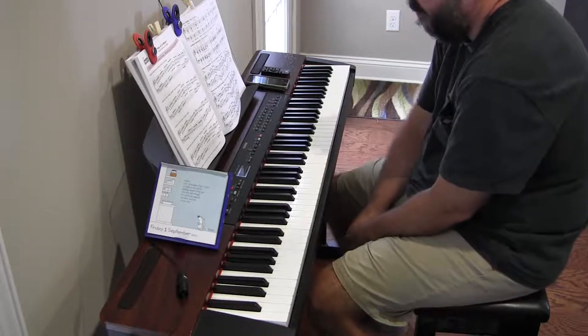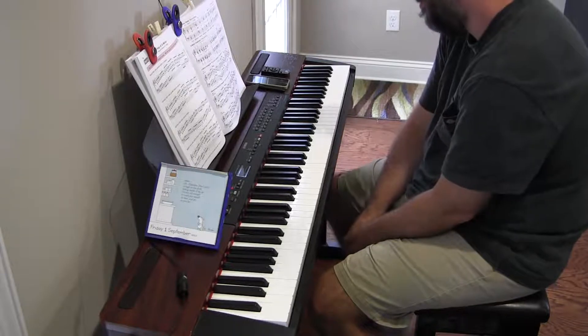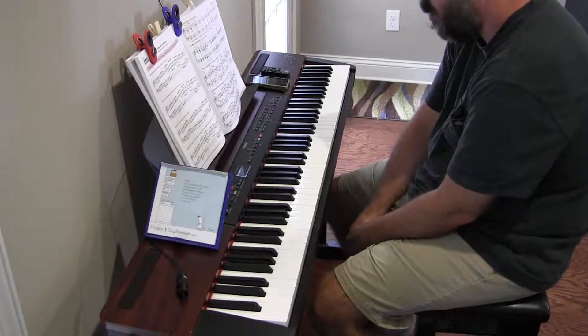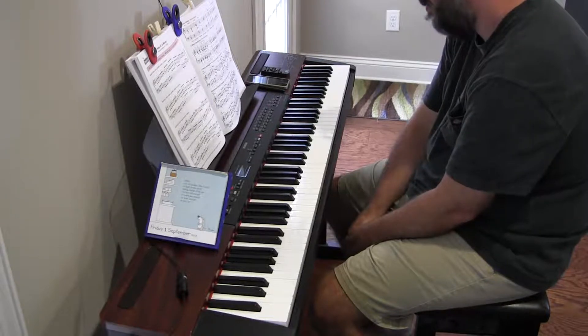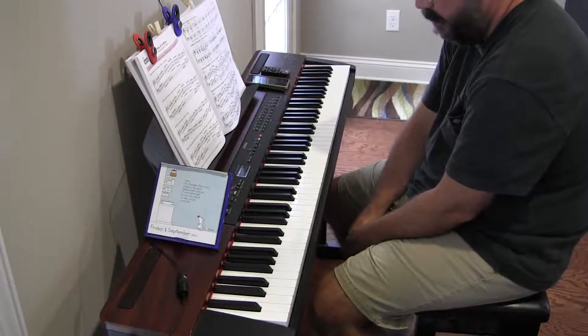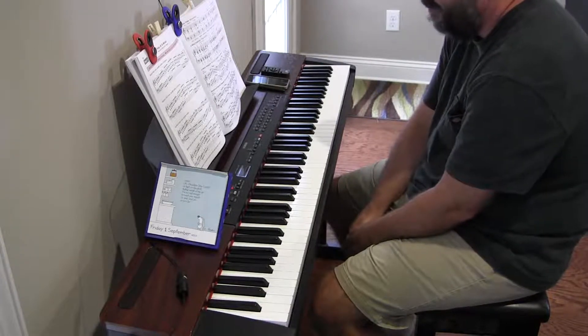Harmonic minor scale, contrary motion. No sharps, no flats except for the harmonic, or the seventh tone raised.